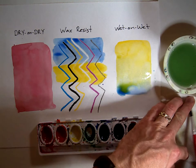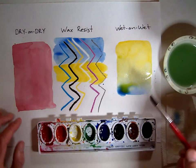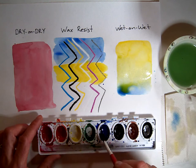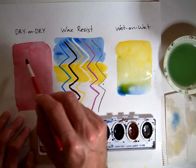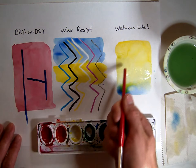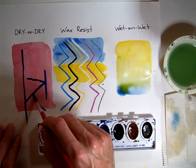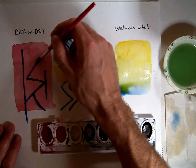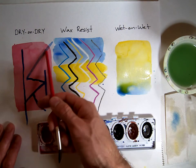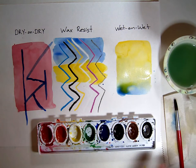Our last watercolor skill is dry on dry. I've already painted an area of red here and it's had time to dry. I'm going to go back with a dry, clean brush, get a little dry blue pigment on the tip of my brush, and paint on top of my red area. Notice that the color doesn't run or pool together like it did in our wet on wet example. This is a great way to make detailed lines over an area that has already been painted — the watercolor won't run and you can get a nice, clean, clear line. Depending on your pigment load, you can also completely cover the original color or let some of that original color show through and almost do some visual mixing of your colors.